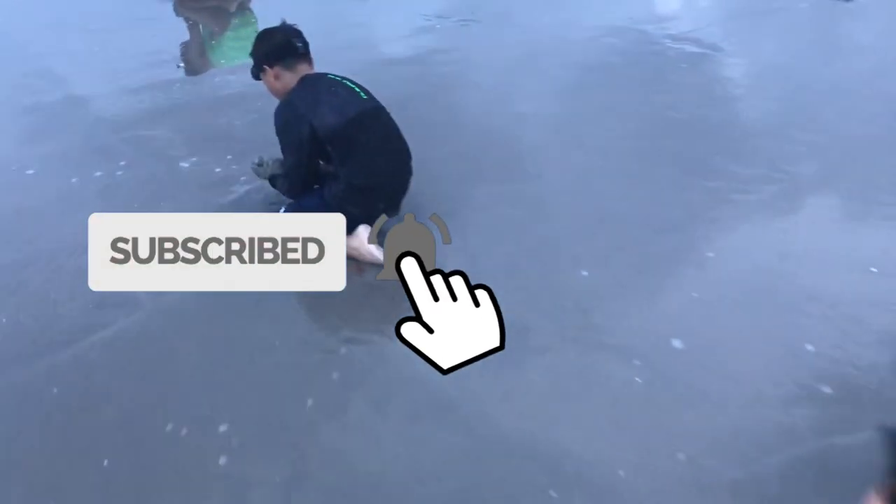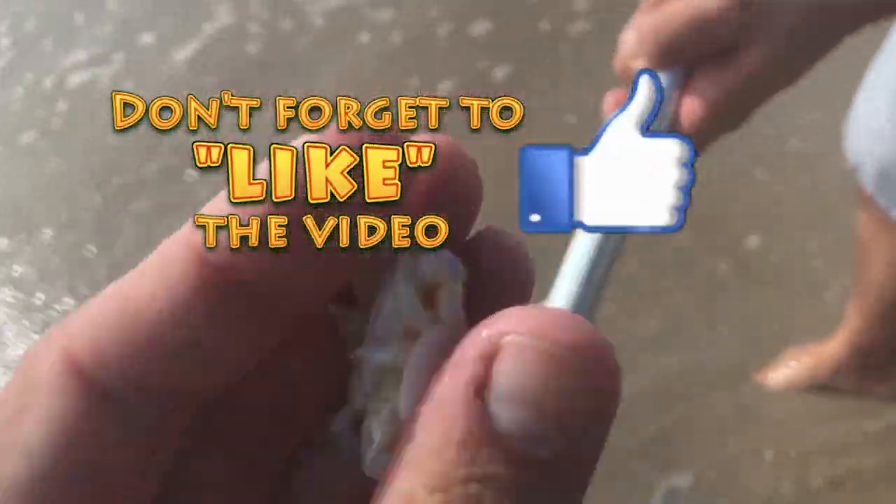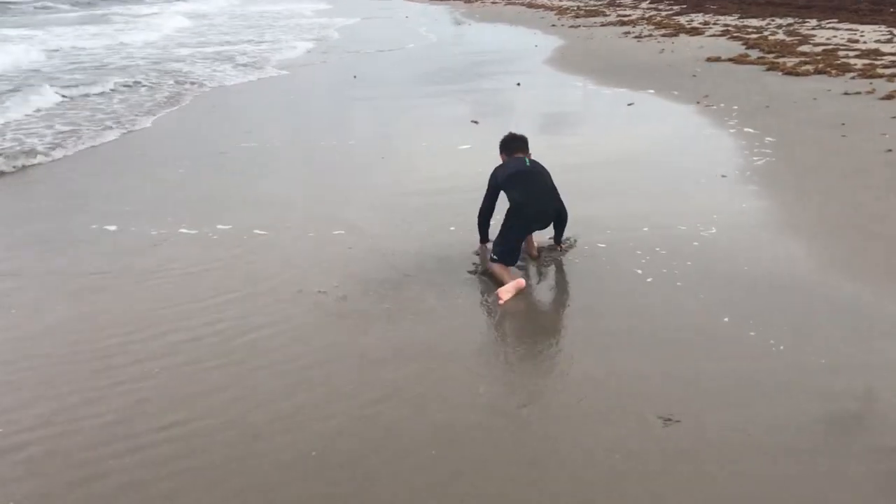The sand flea is not actually a flea at all. It's actually a crab. The more precise name is called the mole crab. But we call them sand fleas.